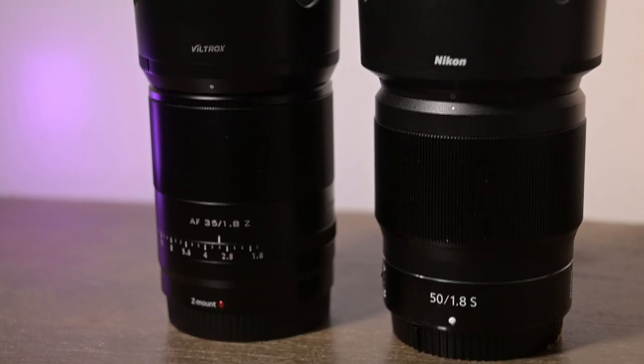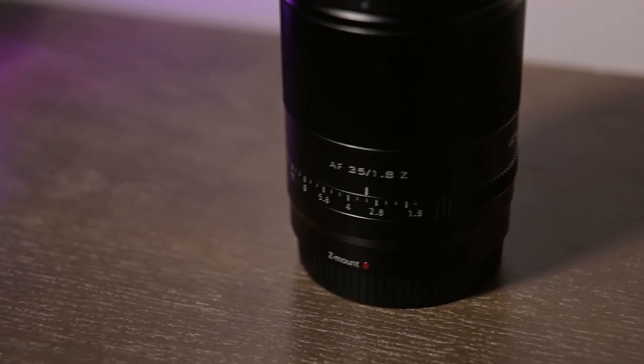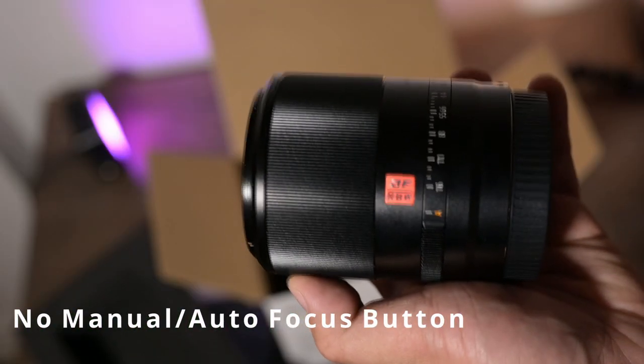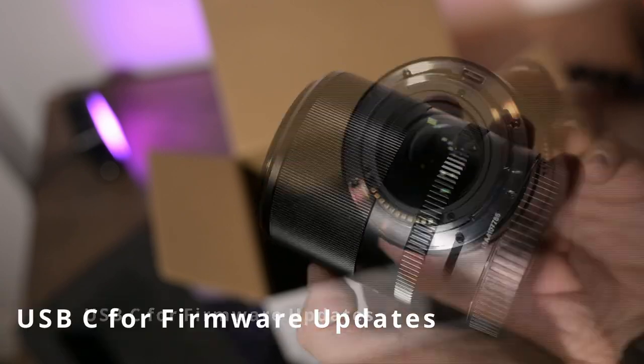Comparing it with my Nikon Z50 1.8s, it actually has a very similar build quality. I'll be honest — if I was blindfolded I wouldn't be able to tell the difference between the two. Like other Viltrox lenses, it doesn't have a manual autofocus button and it also isn't weather sealed, so keep that in mind.